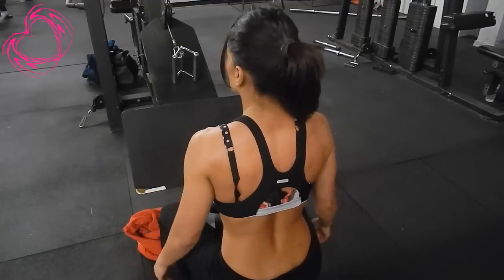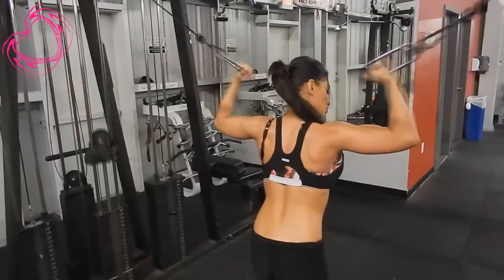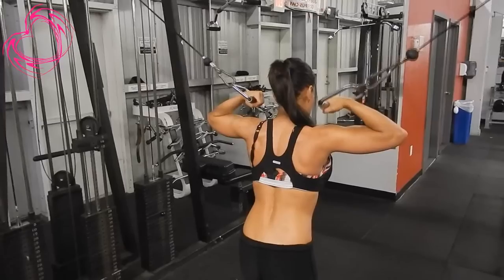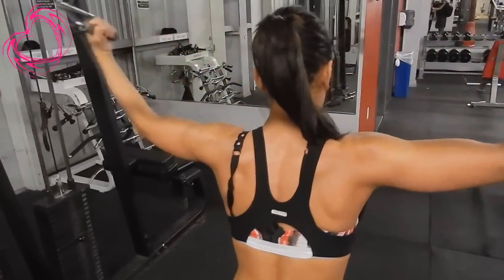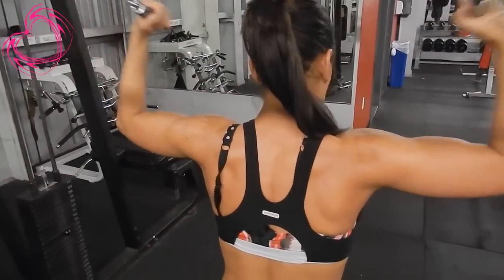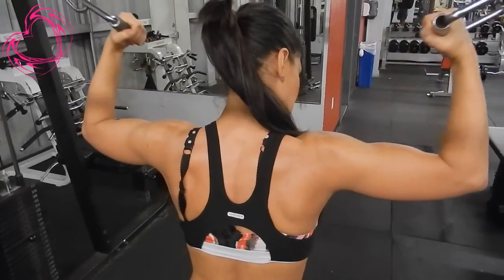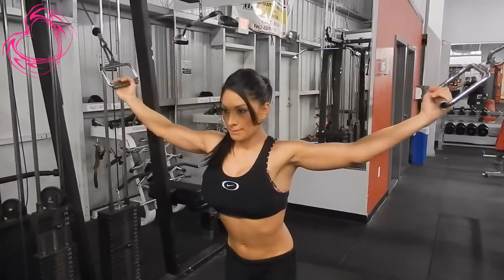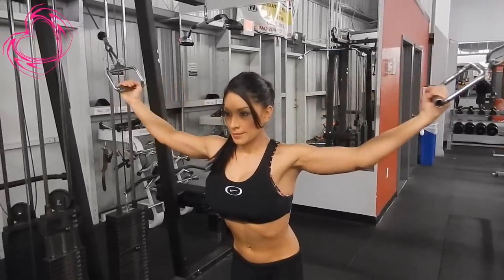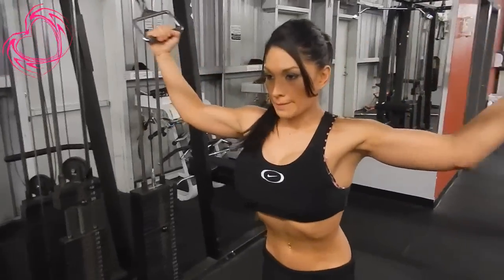Right here I'm doing bicep curls with the pulley machine — I also did three sets of 10. I squeeze at the top, right at the peak. If you notice when I was doing the curl bar, I would let it down slowly — bring it up and then release it down slowly. I stretch and rest for at least 30 seconds to a minute; I don't like to get too cold. Squeezing right at the peak is a really great bicep exercise if you're looking to change things up.